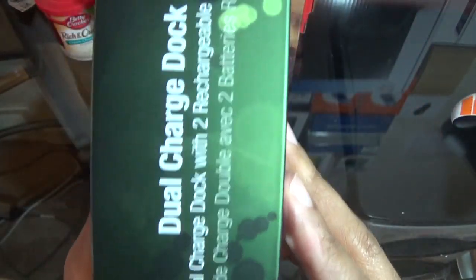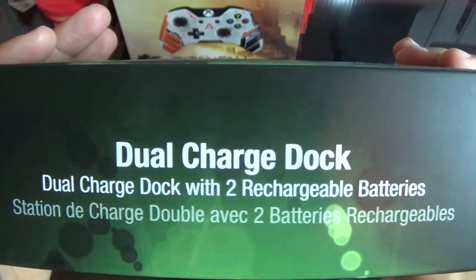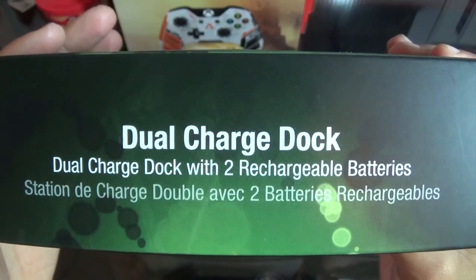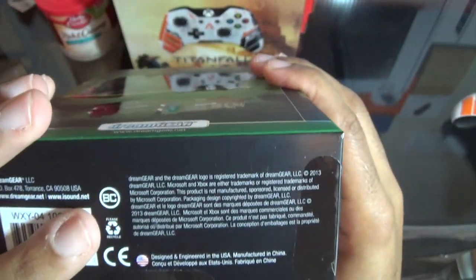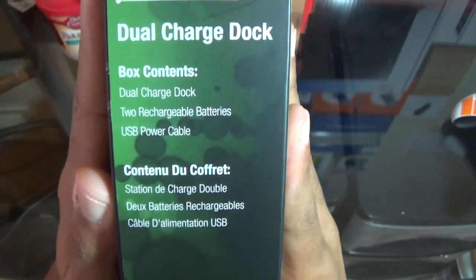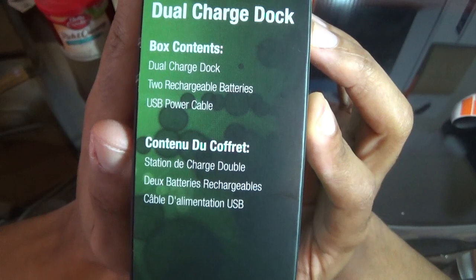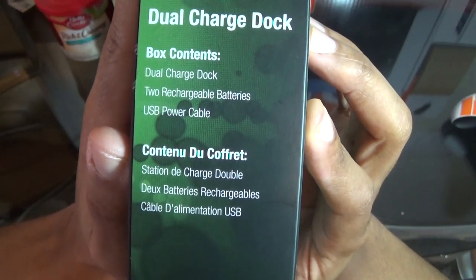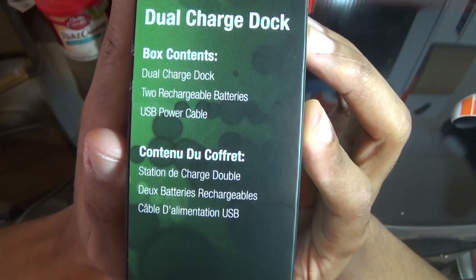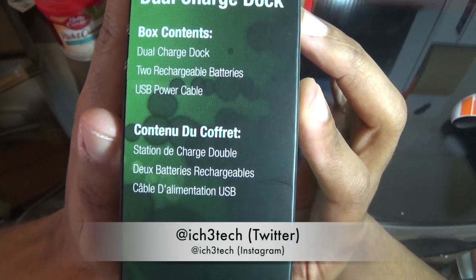I'm gonna show you the side real quick — what's on there, what's on the bottom, and what comes in it. Pretty much: charger dock, two removable battery backs, a power cable, and a stand dock.